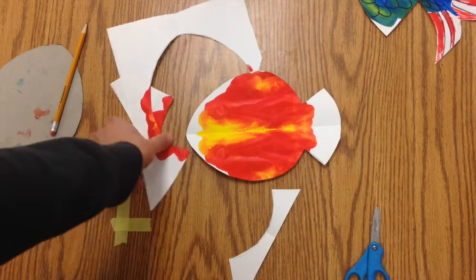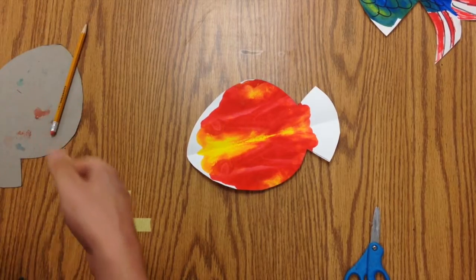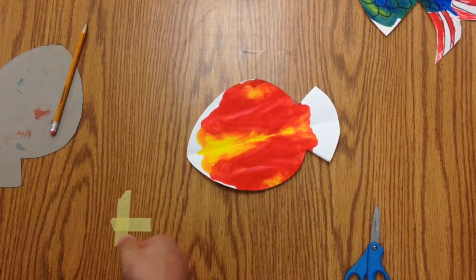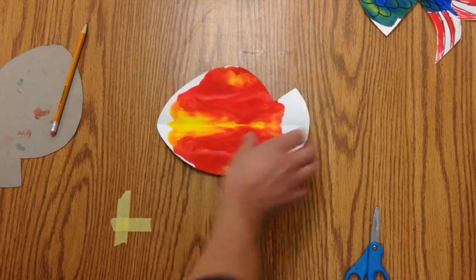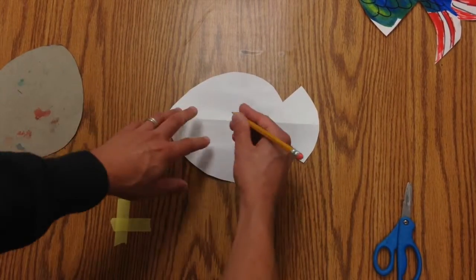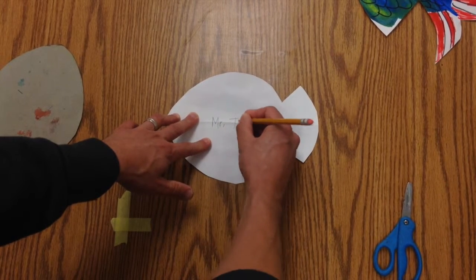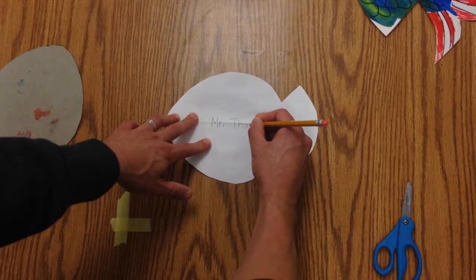You're going to take the scraps and put them in the garbage can. Next, we cut off the section that has your name on it. So you need to take your pencil and write your name on the back so that we know who made this wonderful fish.